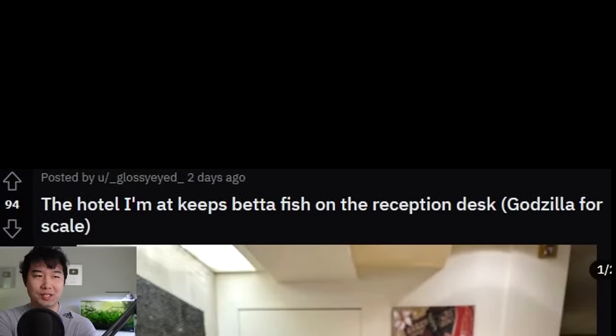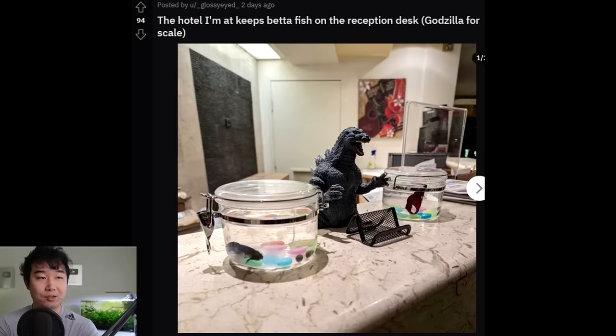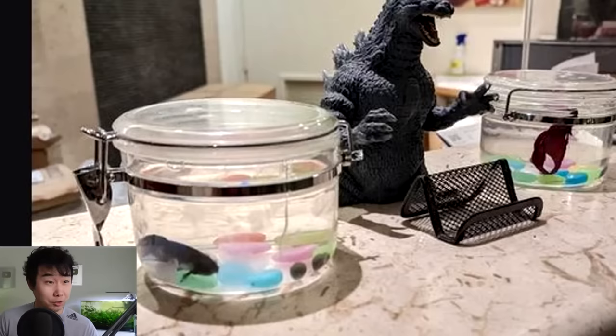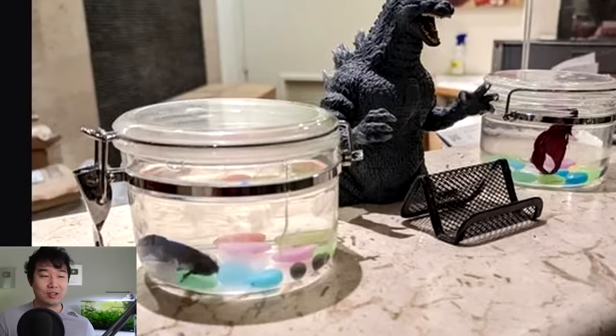The hotel on Matt keeps betta fish on the reception desk — Godzilla for scale. These are not just keeping betta fish; these are keeping betta fish ecospheres. Enclosed ecospheres. That thing is actually sealed — they have the rubber membrane over it, so it's sealed airtight. There's not a plant in there. The fish is actually suffocating. This is the first time I've seen something like this done unironically. The lapse in judgment of this reception guy — taking two of them out at the same time. These fish must only live for like two days to this guy. Even if you have a labyrinth organ and can breathe air, if there's no air to breathe, what are you supposed to do? These are two of the unluckiest betta fish known to mankind.